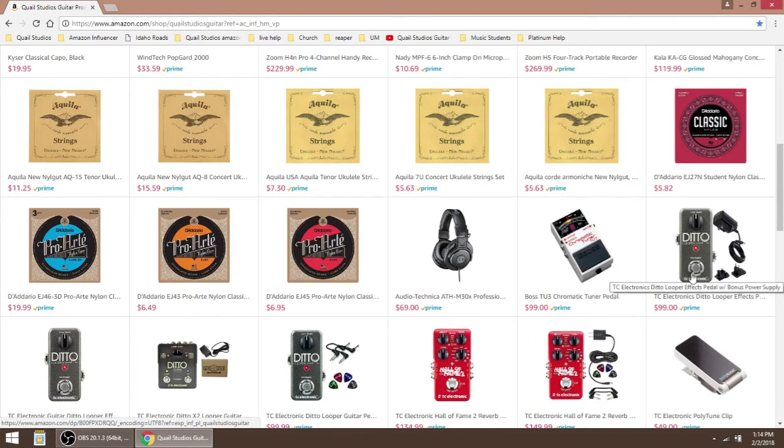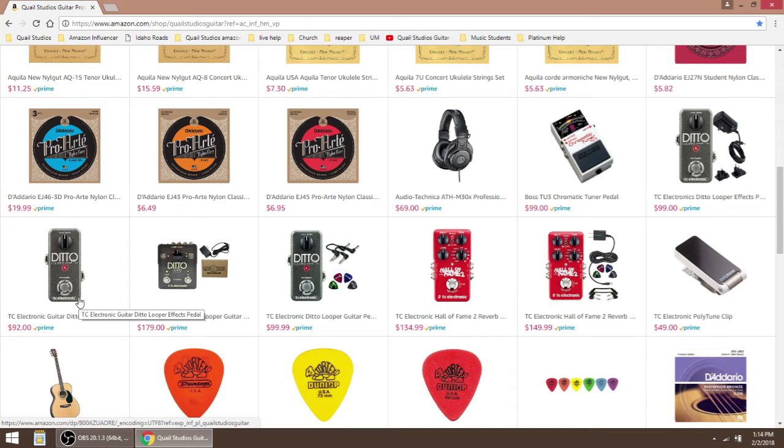Here's a digital looper effects pedal. This one is the one I would probably get today after having experience with looper pedals — it's very simple and does the kind of loops that I want. I also picked out this one for $92. It doesn't have a power supply, but for seven bucks more you can get a bonus power supply and I'd go for it. The one that I have is the TC Electronic Ditto X2 looper guitar pedal — it's great, works really well.